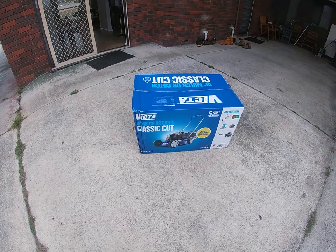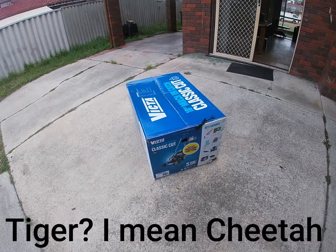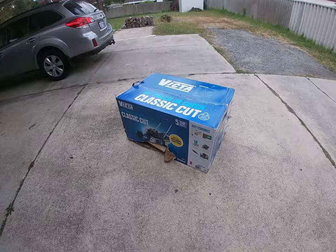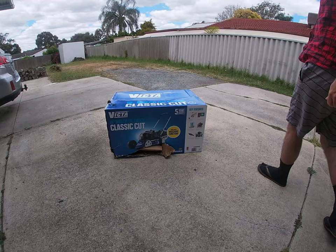This cost $399. It's to replace the Tiger one that I bought, which could not cope with the gum nuts that are available on this property for lawnmowers to hit. It says here this is suitable for a small yard up to 300 square metres, and my yard is at least 300 square metres of lawn.